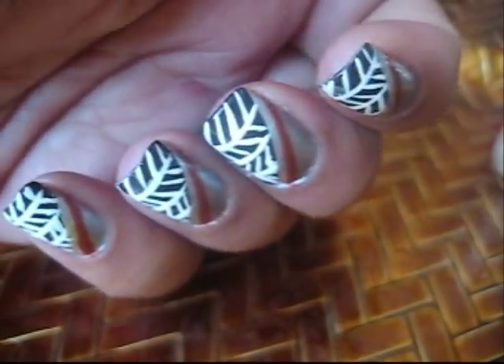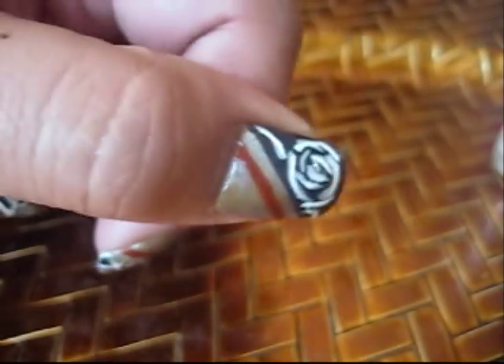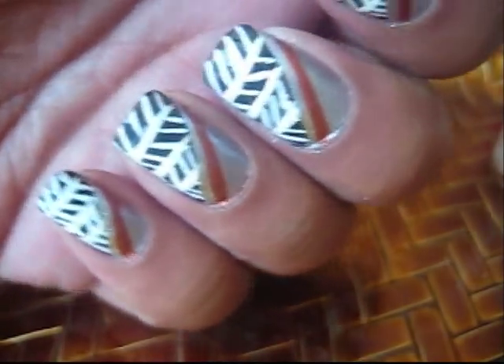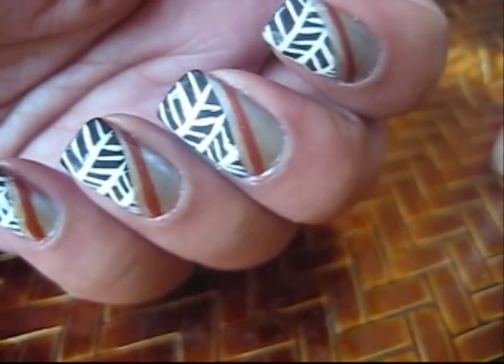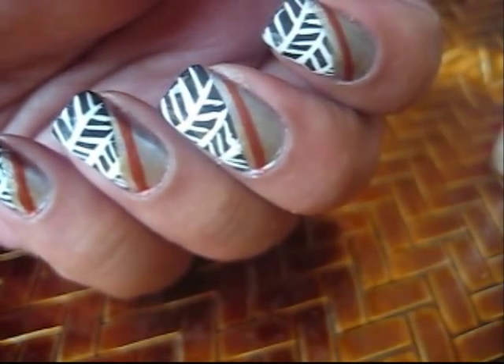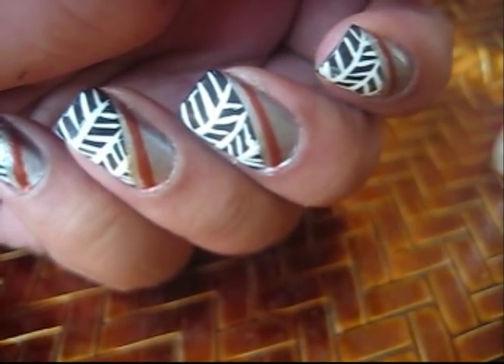That's the herringbone design. So you're just going to let everything dry and then just apply a top coat. I hope you guys enjoy this tutorial, and if you guys like the music that I'm playing in the background, that's Pac-10 MagFlux representing San Diego.